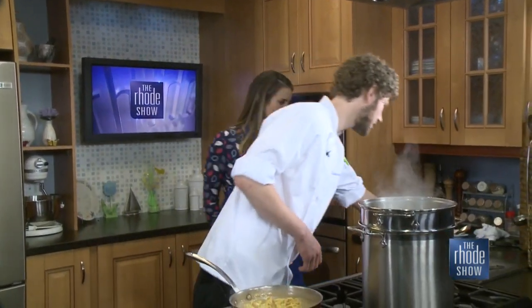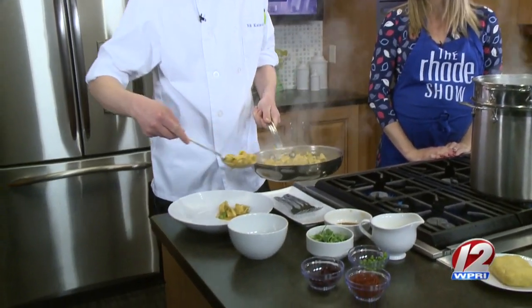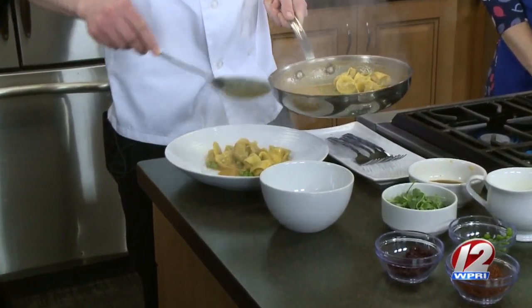All right, so we're going to plate this up and top things off. Don't forget, if you want to learn how to make this dish, it requires really minimal ingredients. You can find the recipe over at Roadshow.com so you can make it for yourself at home, and we'll show you the finished shot to close out the show.